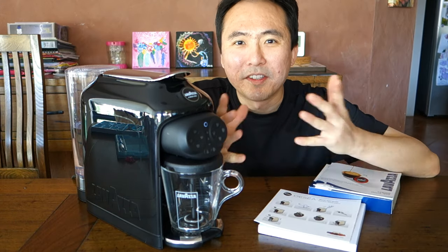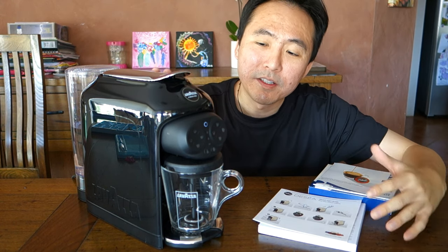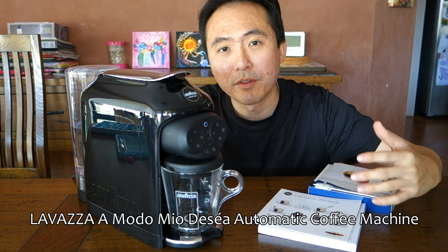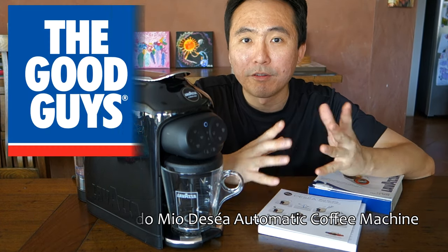G'day guys, Ivan here. Today I want to review this lovely machine. This is the Lavazza A Modo Mio De'Seiya automatic coffee machine. It has been provided courtesy of The Good Guys.